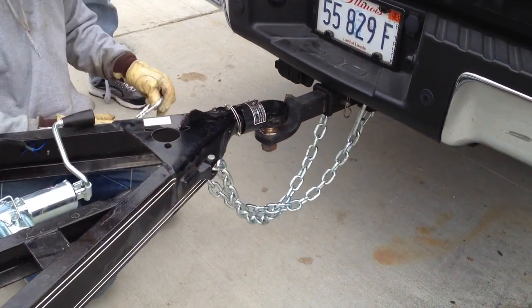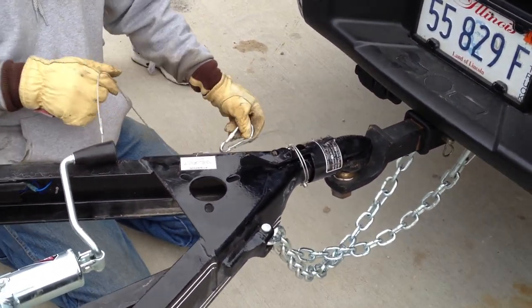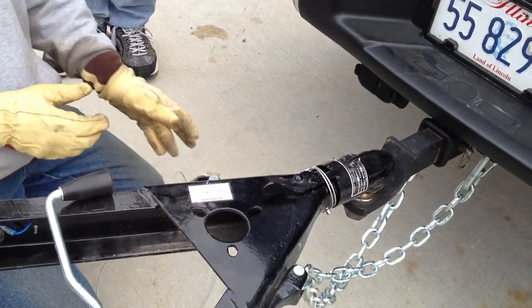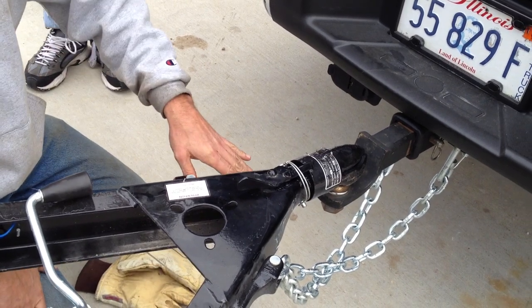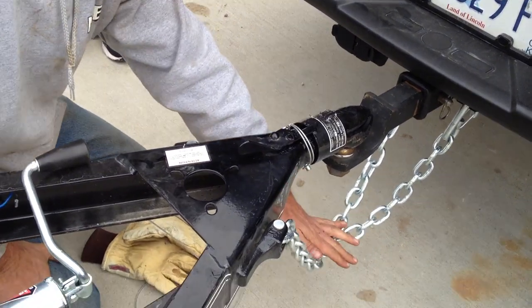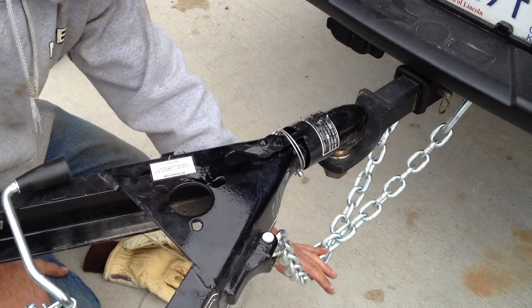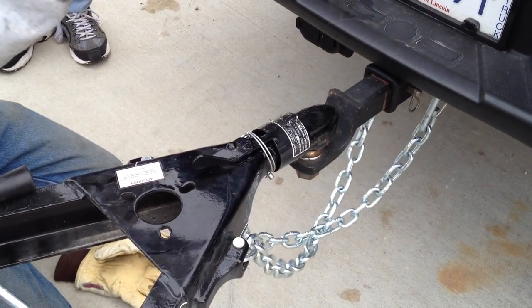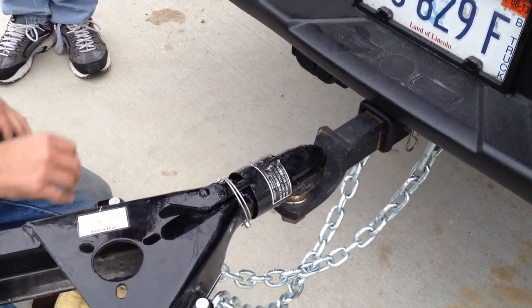And then the breakaway — what the breakaway switch is, is something that every trailer needs to have if it's got brakes, but hopefully you never use it because that's for a catastrophic disconnect. Along with the chains being crossed like that, hopefully it would just ride there. If this gets pulled out, it wouldn't run into the back of your truck or get off into the lane or cross into oncoming traffic.